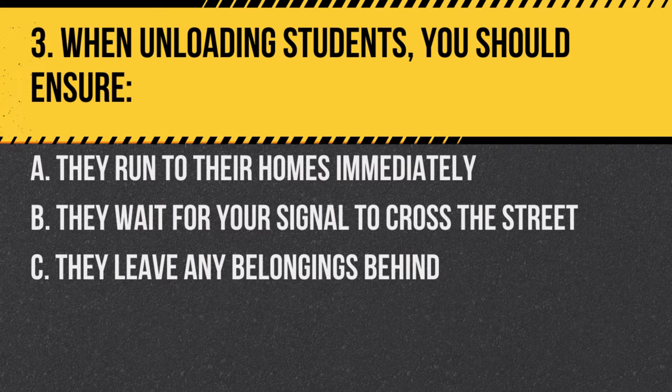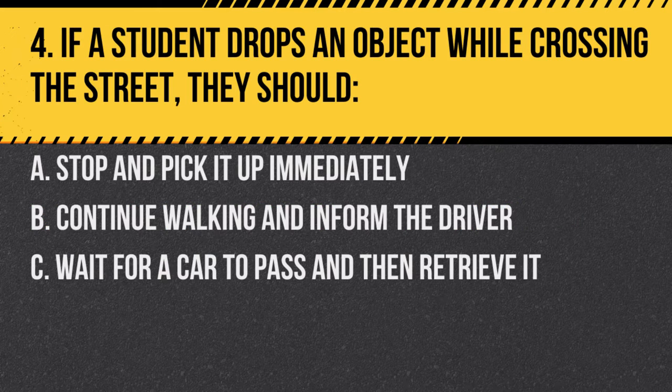Question 3. When unloading students, you should ensure: A. They run to their homes immediately. B. They wait for your signal to cross the street. C. They leave any belongings behind. Answer B. They wait for your signal to cross the street. Safety is paramount, and students should always wait for the driver's signal before crossing.